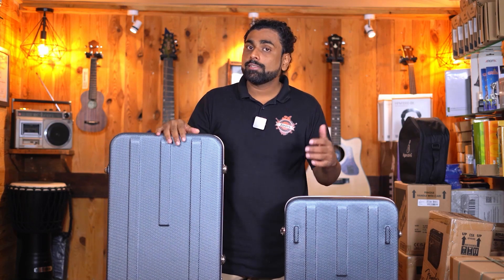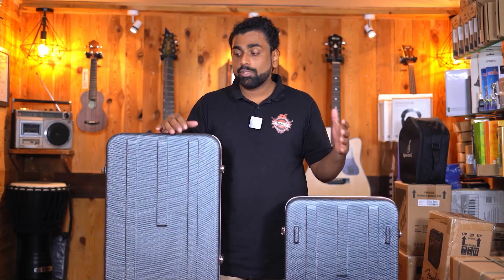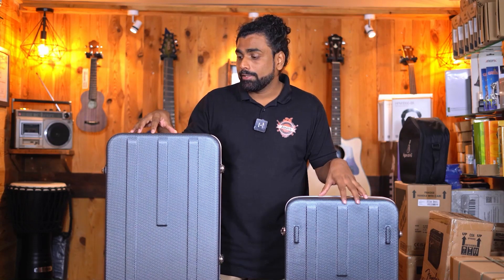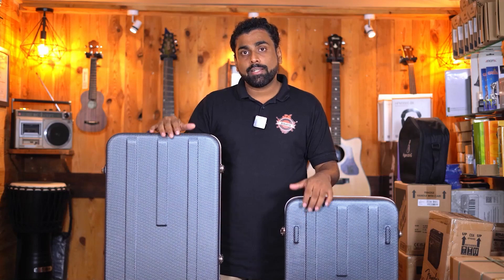Armor has been in India since a couple of years making good quality hard cases as well as soft cases. While the soft cases did not catch our eye, the hard cases definitely did. These are very good quality hard cases for the price range that Armor is bringing in.